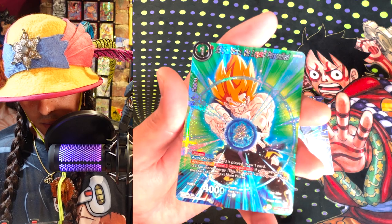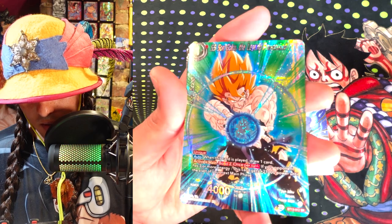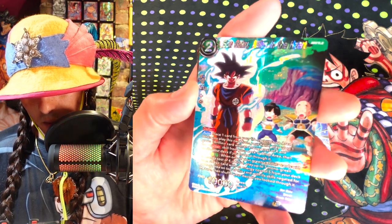This one is sick — look at this. Goku's Kamehameha looking, blasting right out of the card. That is a fancy, shiny card. I like that little sparkly stuff going on right between his hands. That looks really good.